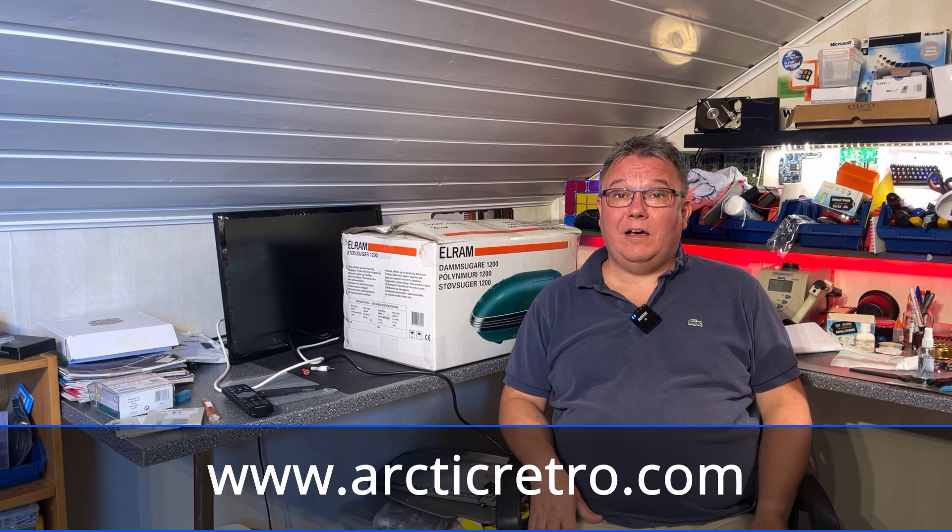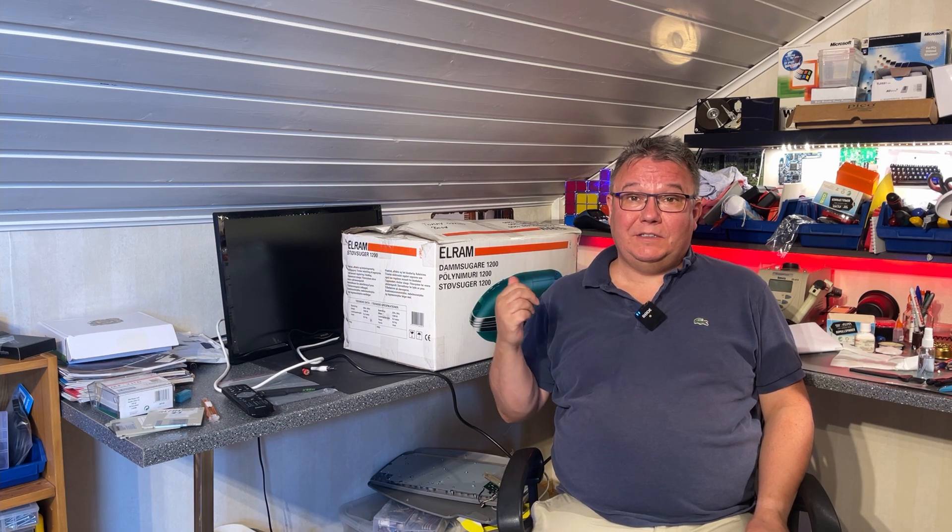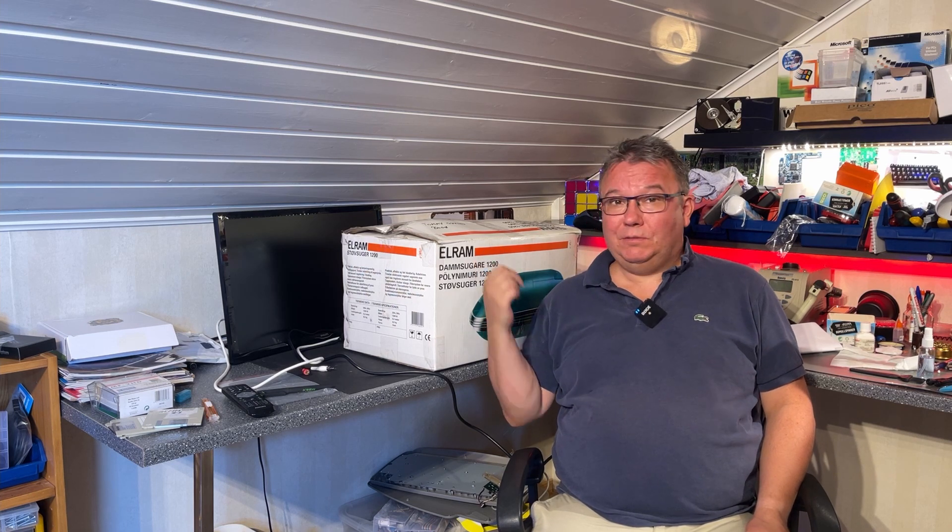Hello everyone and welcome to Arctic Retro. Today I have another mail and donations video for you. I have several interesting items, for example this one, but it's not a vacuum cleaner.